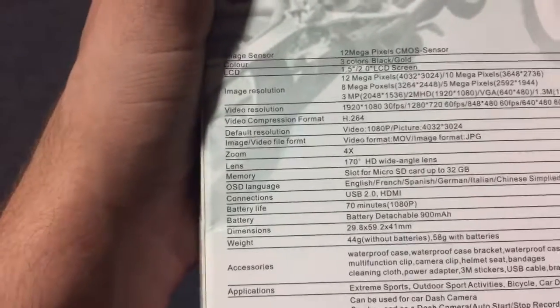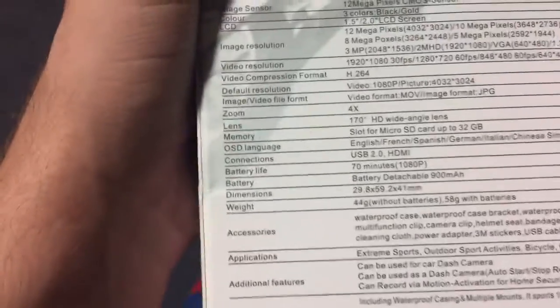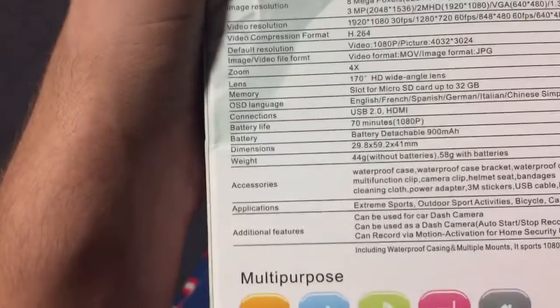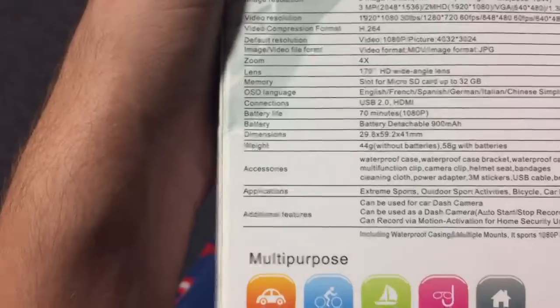Lens: 170 degree HD wide angle. Memory: micro SD card slot, up to 32 gigabytes. OSD language: English, French, Spanish, German, Italian, Chinese — all I care about is that it's in English. Connections: USB 2.0, HDMI. Battery life: 70 minutes — not too bad. Detachable 900 milliamp-hour battery. Dimensions: 29.8 x 59.241 x 41 mm. Weight: 44 grams, 58 with batteries.